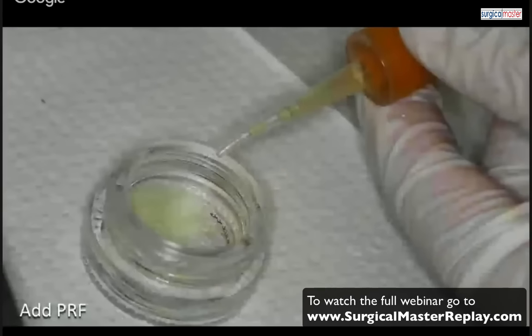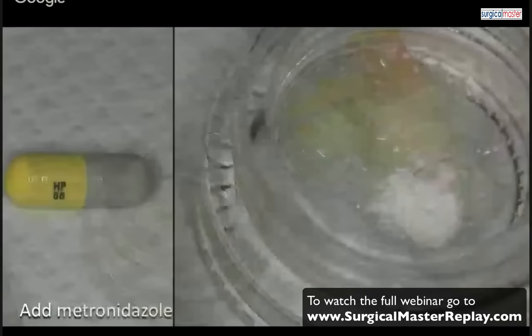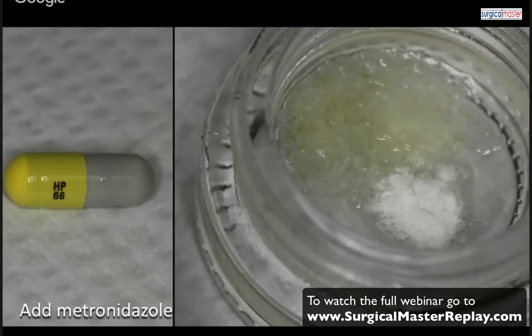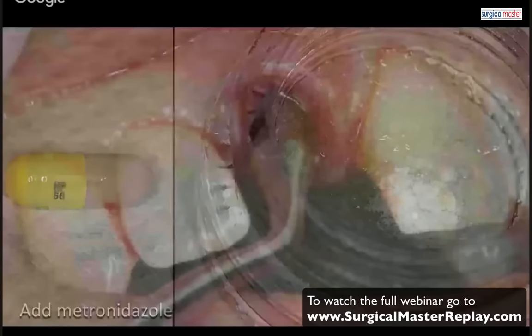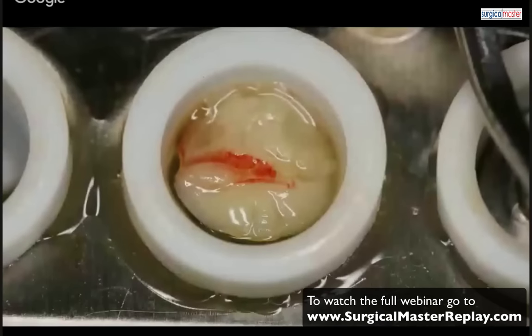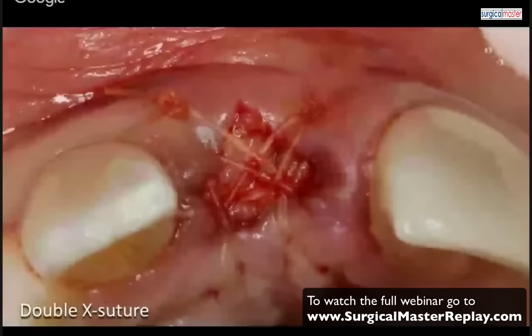To enhance this graft, I'm adding some PRF and some metronidazole from a capsule. I add the particulate graft, add PRF, add metronidazole, mix it all up, condense it into the socket compartment grafting, and place a PRF plug right on top with two little X sutures — and basically you're done.